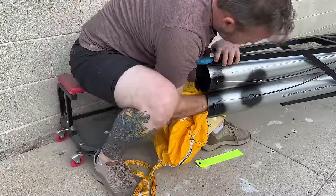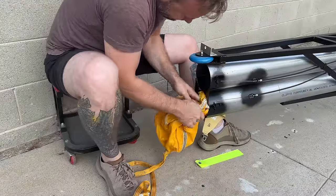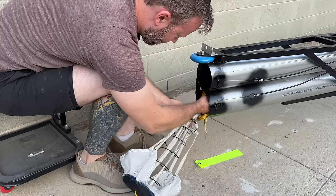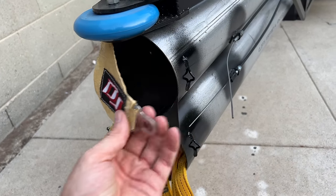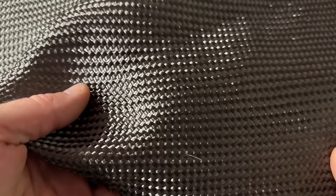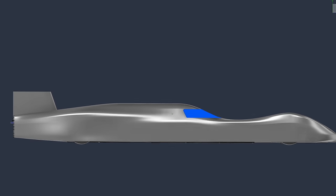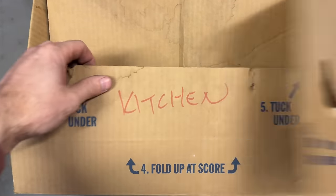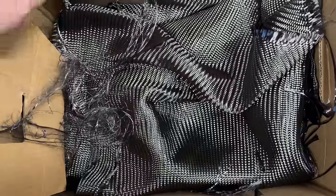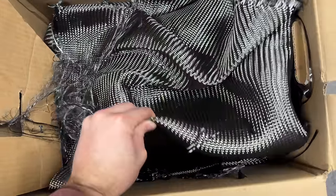All these parachute tubes do is hold the parachute. The chutes are attached to the frame of the car, so there's no load going through the tubes — they just need to hold the chutes and not fall off. Land speed cars don't need to be lightweight; in fact, a lot of teams add weight for traction. Therefore, carbon fiber is not the correct material for this — it might be the exact opposite of the correct material. But I have to make a body for this car soon and haven't done composites in a while, plus I have a box of carbon sitting in my friend's garage for about a decade that he wanted me to make go away. So we're going to make these out of carbon fiber — proper woven carbon fiber.